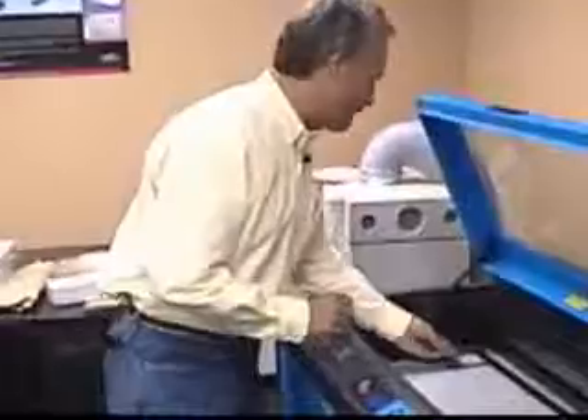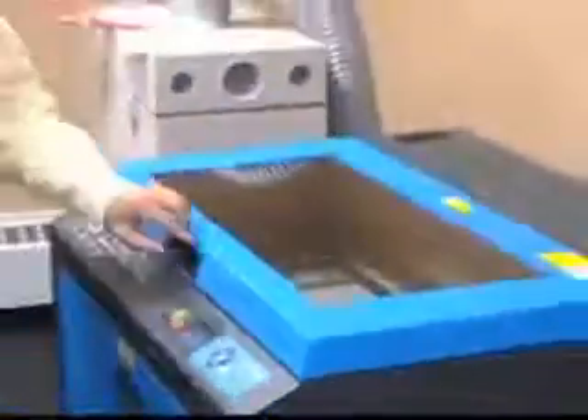The file has been printed over to the laser and we're ready to run it. Here's our battery cover — I'm going to place it inside the machine, place it in the top left corner, square it up, close the lid, and press go.